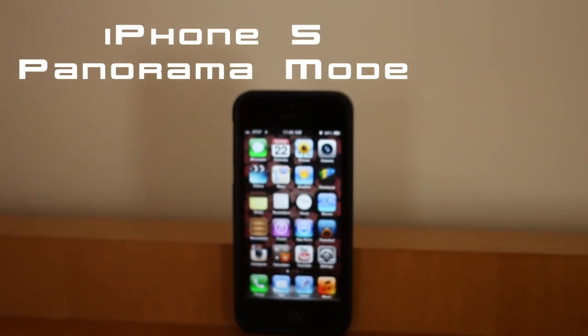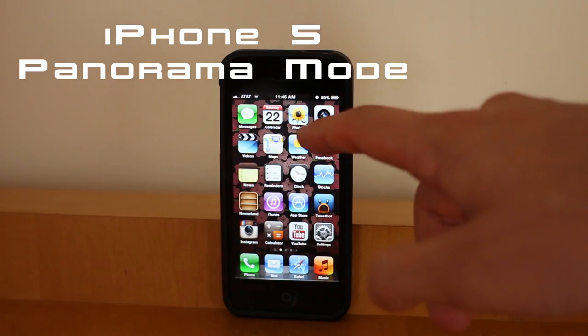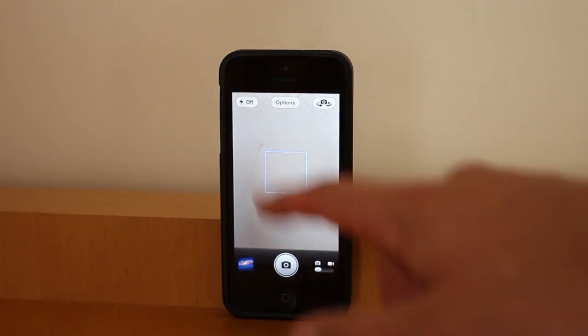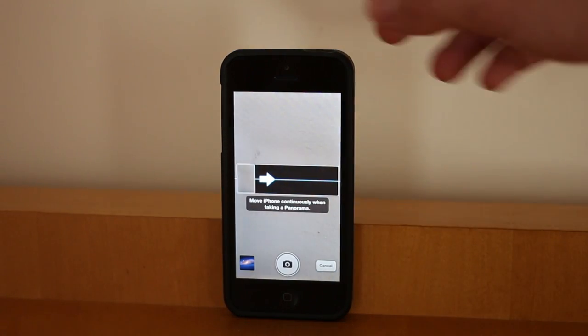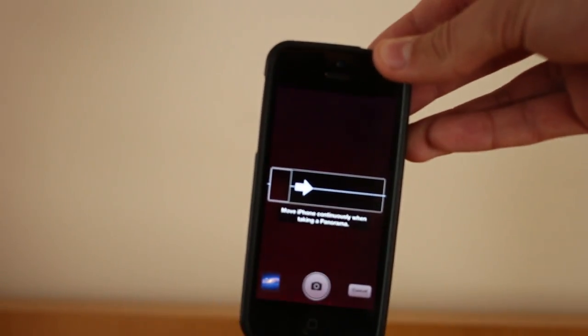With the introduction of iOS 6 just a couple days ago, one of the newly touted features was panorama mode in the camera application. This feature is available on the iPhone 4S as well as the brand new iPhone 5. For demonstrative purposes, I'll be showing it today on the brand new iPhone 5 and the incredible capabilities it has as a standalone mobile camera.